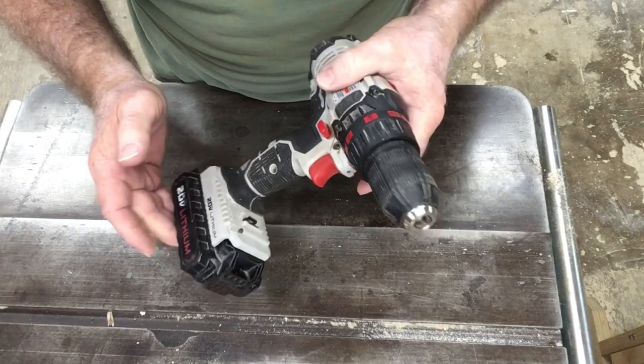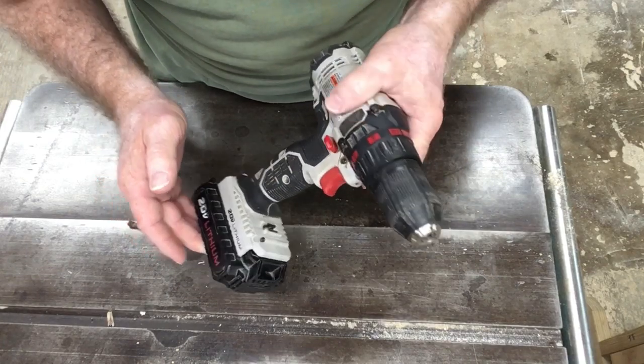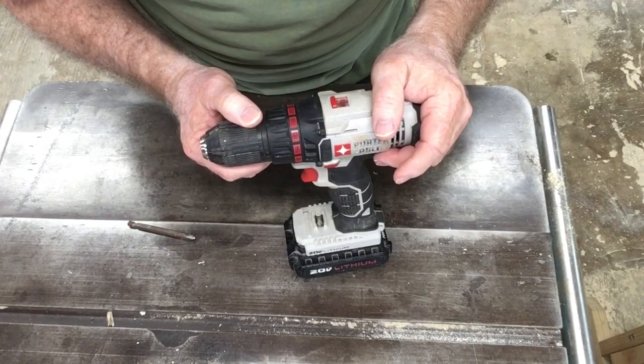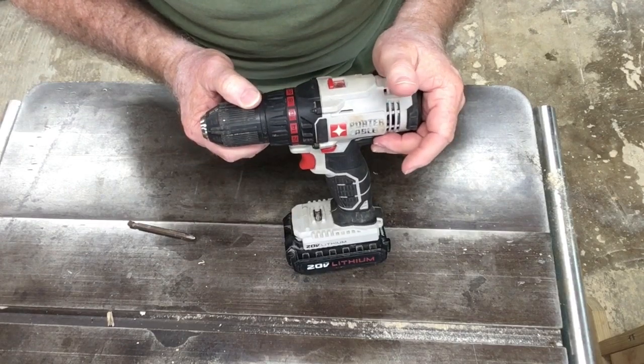So when you're shopping for a drill, take a look at the different features and decide which ones are most important to you.